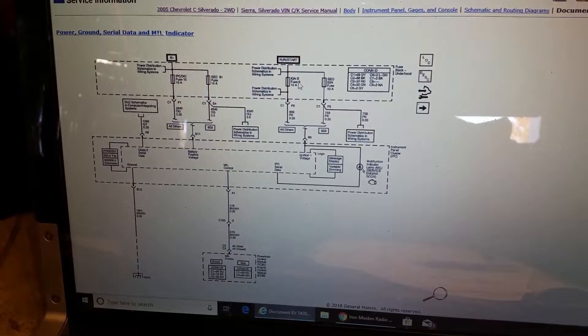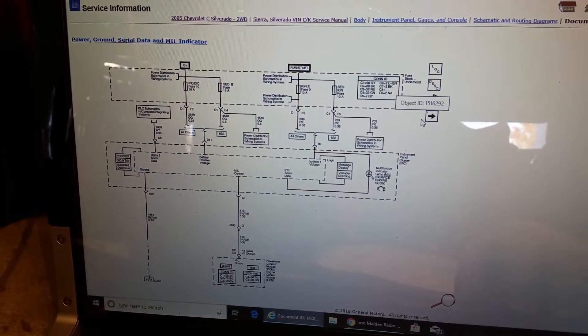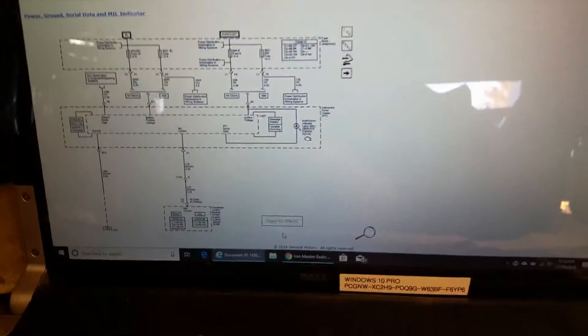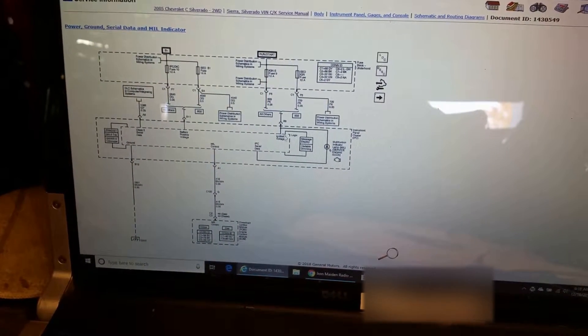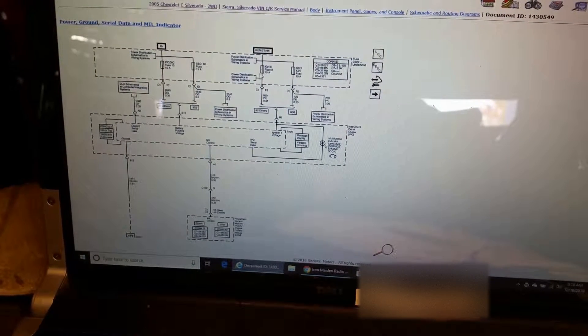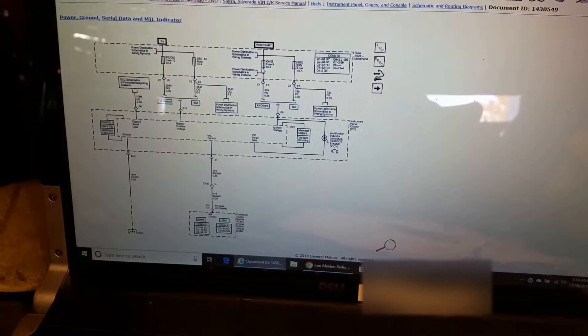We're going to print the SOP - that's probably not going to come out right. Windows 10 has some flaws when you're working with GM's service information. But we need to find this ignition one voltage, so we're going to test it at the fuse box at that ignition E fuse. When we get that set up we'll be right back.